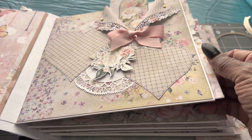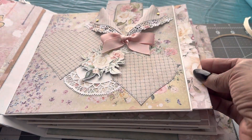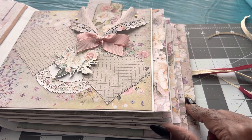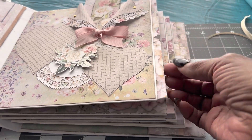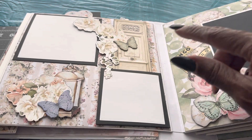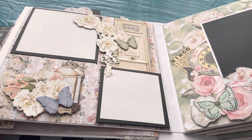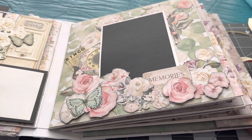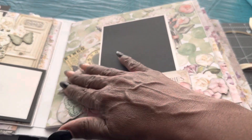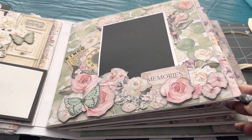Each page once again has a pullout where you can put more photos in there. I'm not going to pull out each one, but as you can see it progressively goes in a line here — really pretty from the side when you look at it. Just photo mats with cut-outs and cut-aparts that I use, fussy cut some, and some of them are die cuts here as well. I can place a photo here, and a couple of fussy cuts as well on that. Quite simple.